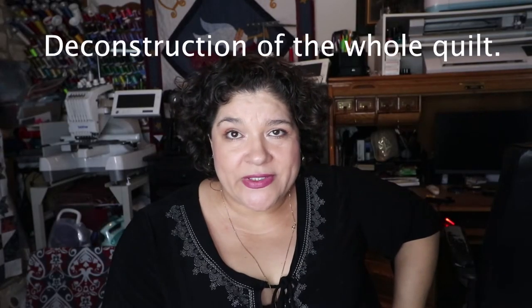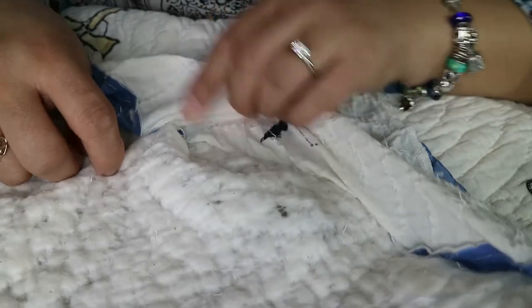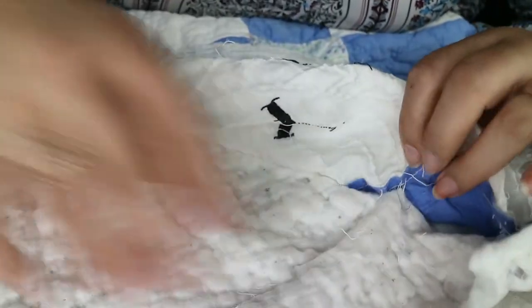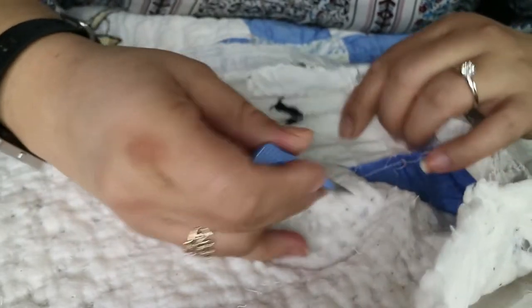Taking a quilt apart takes forever — it's a lot of work and a pain. It's not going to be an easy job. If someone says 'can you restore a quilt for me, I'll pay you ten dollars' — no. This is a real job, a long process. It takes a lot of time and patience. Taking something apart takes more time than putting it together, so when you're unstitching a whole quilt, get my drift.